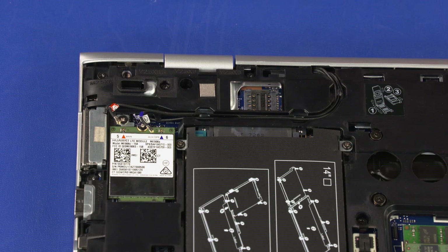CAUTION: Use care when disconnecting the wireless WAN antenna cables from the wireless WAN module. A damaged cable or connector can degrade notebook performance.